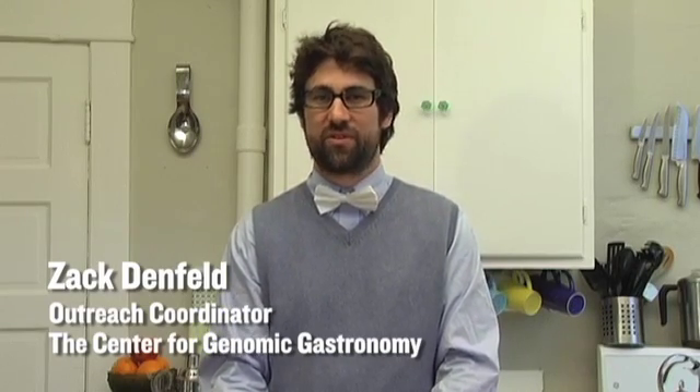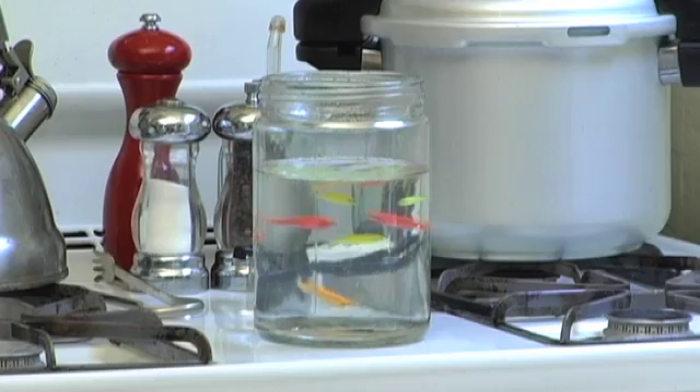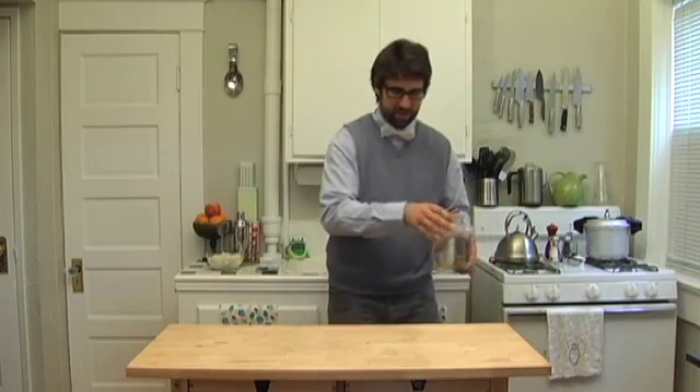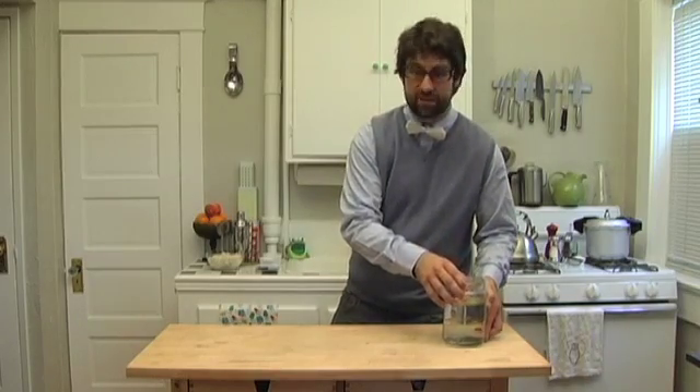In each episode we'll show you interesting ways of using transgenic fish in the kitchen. I'm really excited about these fish because they glow. It's one way of getting adults and children interested in science. These fish were originally developed in science labs, but now you can purchase them at aquarium stores all over the U.S.